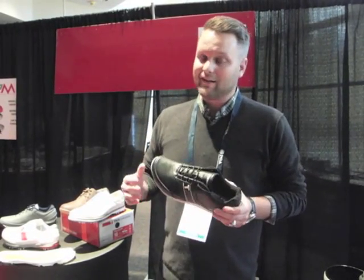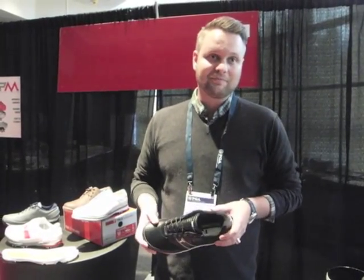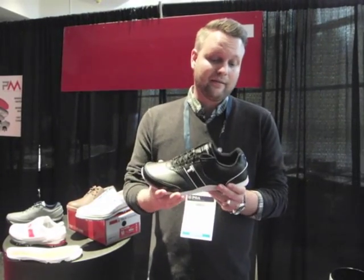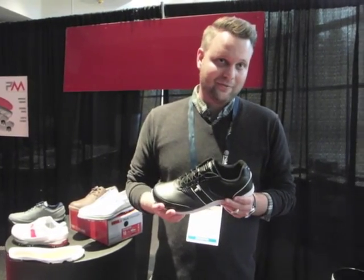We're really excited about our product line. We're offering new categories, new styles, and some updated features. Most people came to us for shoes like this — this is our Truemotion. Next year this is going to retail at $139. It's an amazing golf shoe for the price.